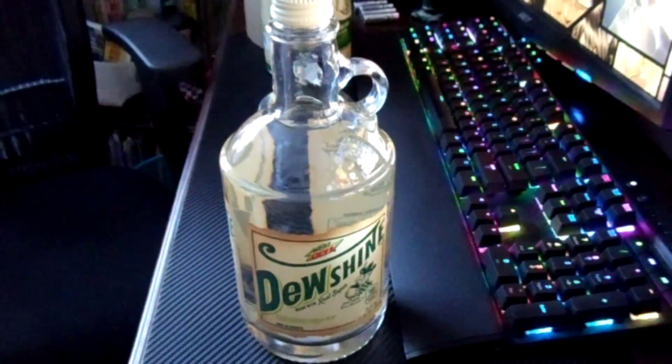Mountain Dew Dew Shine. I also had Galantis' new album come in here as well — that'll be in another video on my channel, I'll post a link in the description. But as you can see, Mountain Dew Dew Shine, collectible glass jugs. They wanted to do a version that looked just like Moonshine from the south, I guess.